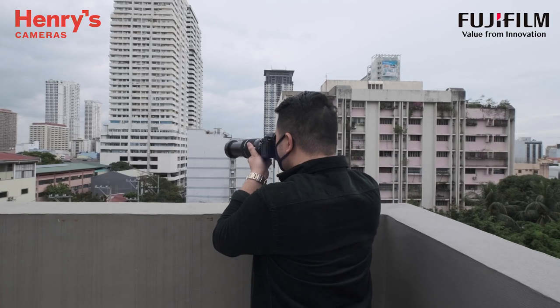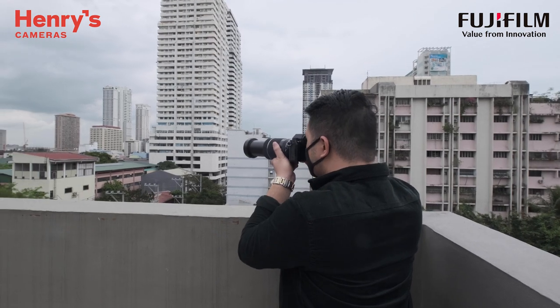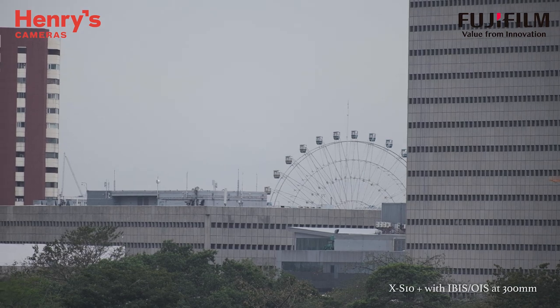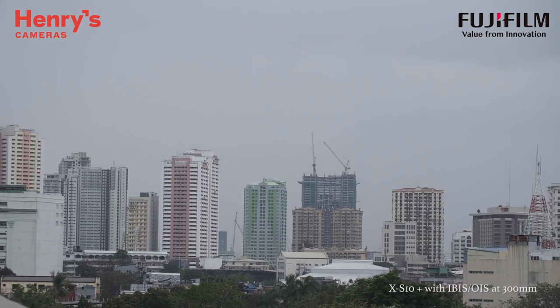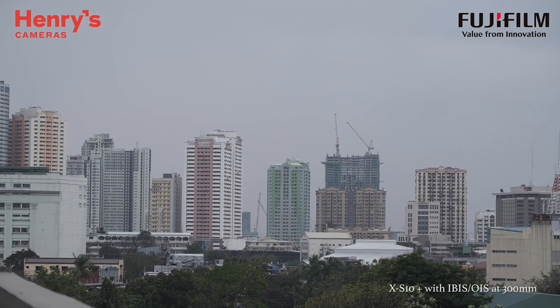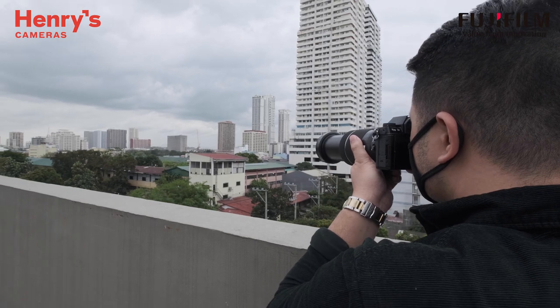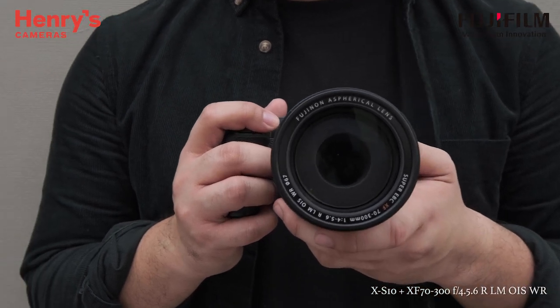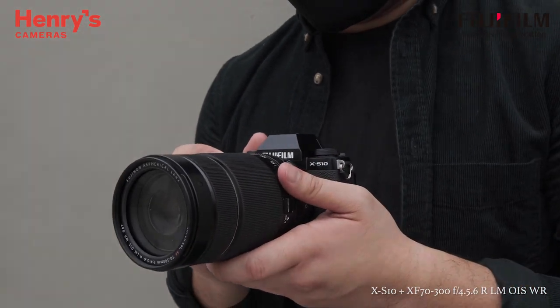I went up to check the scenery at the roof deck and decided to use Eterna for the cityscape shot. I turned on IBIS for handheld shooting to stabilize my footage. As a compact camera, I was surprised that the grip is comfortable and it felt very secure with the new zoom lens 7300.